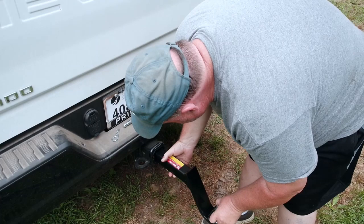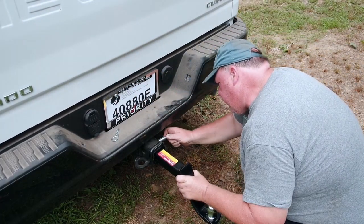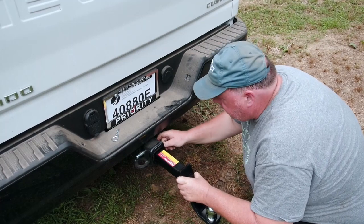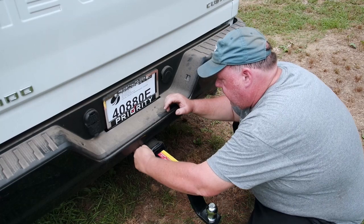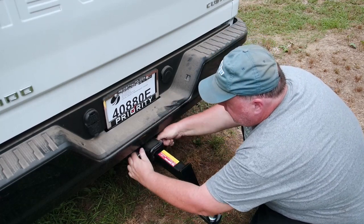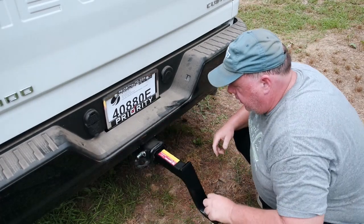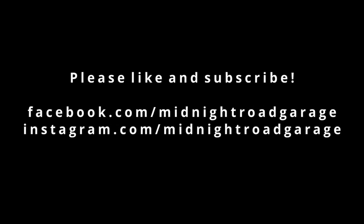Now I'm going to put this guy right on in here. Pin in, pop that back on — she's not going anywhere. Hope you liked that brief tutorial on how to put a trailer ball on. Please like and subscribe and we'll see you down the road.